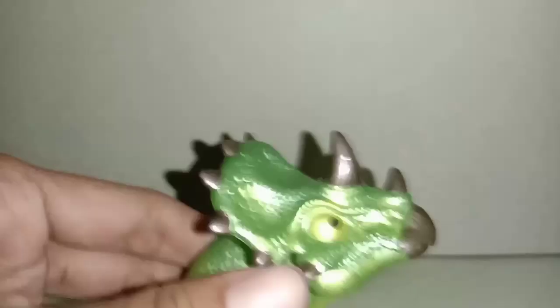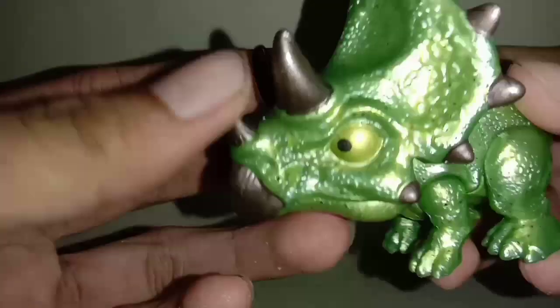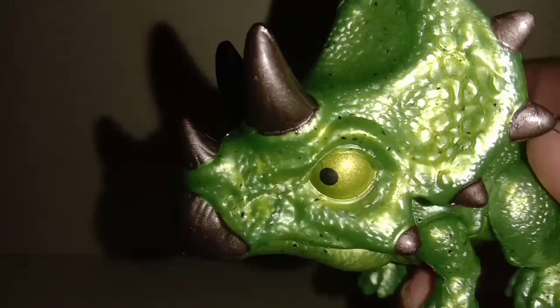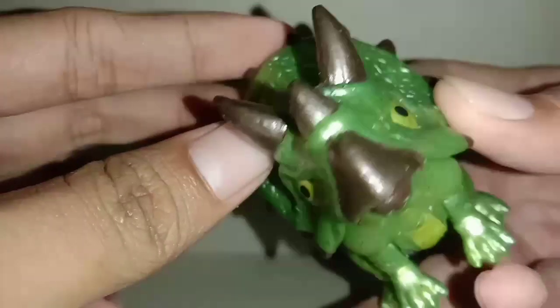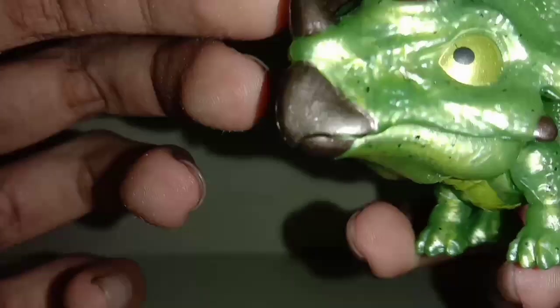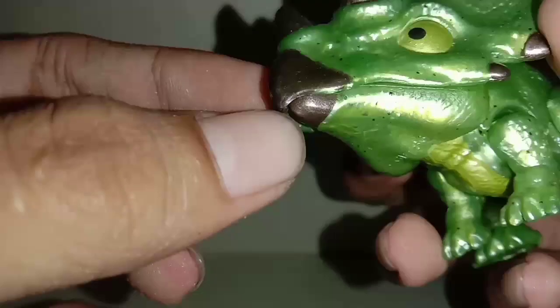Ini dia Triceratops-nya, ini keren. Kepalanya paling besar dari Snap Squad yang lain menurut saya. Kita lihat dari detail kepalanya dulu. Detail kepalanya seperti ini — ini matanya, dalemnya tuh kuning agak kehijauan, bulatnya hitam. Ini mulutnya seperti kayak paruh burung.